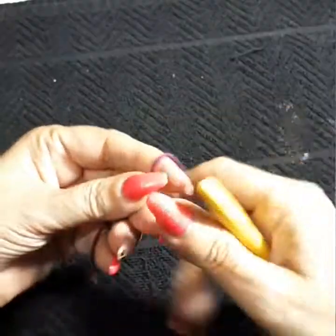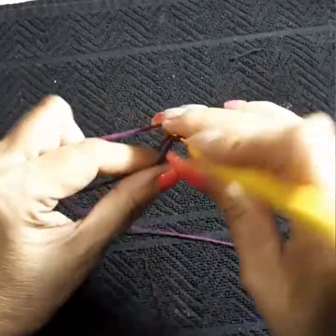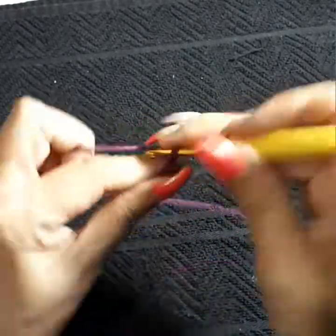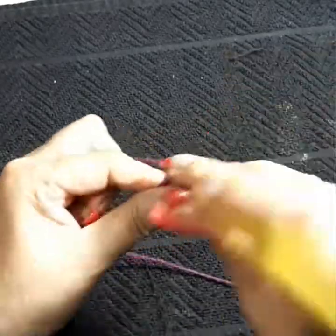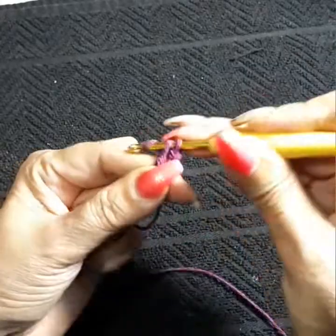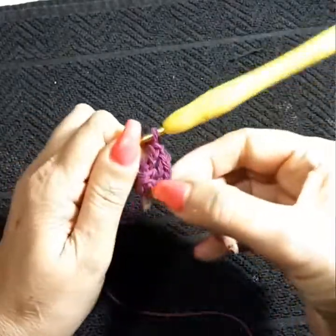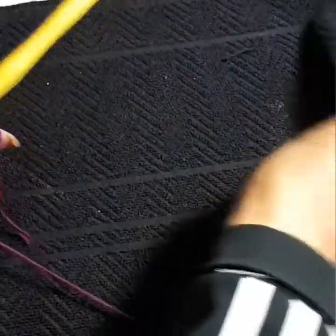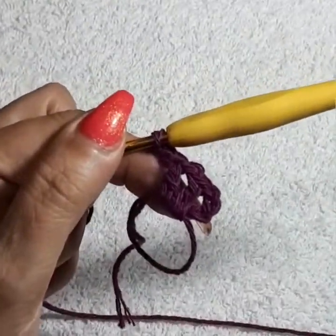The first thing you want to do is the magic circle. For those of you that still have a hard time with it, you can do chain four or chain five depending on your stitch — if it's too tight use a bigger hook. We're going to do chain four: three chains for the double crochet and one for turning. Inside this magic circle we're going to do a total of 12 double crochets, including the first chain.